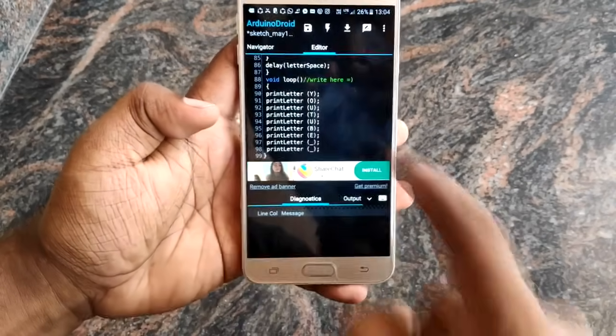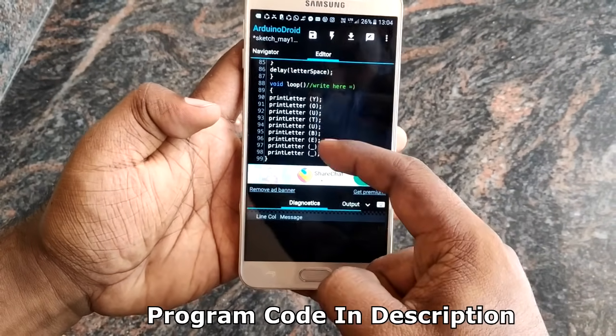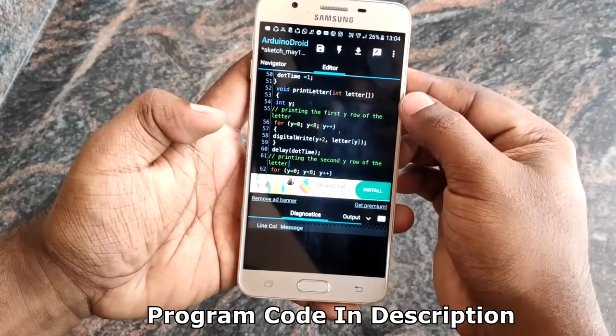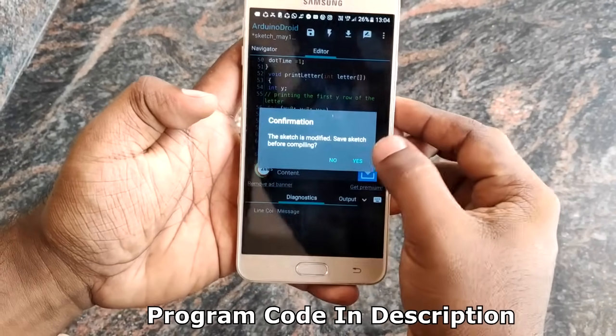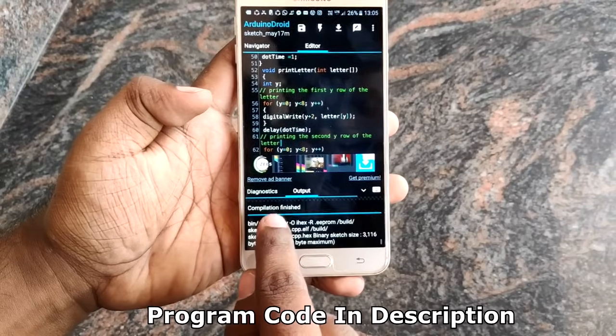We will copy this program in the description box. Please check out the program and paste it from the description box. We will check it in the form of a flash. We are going to finish uploading our program.